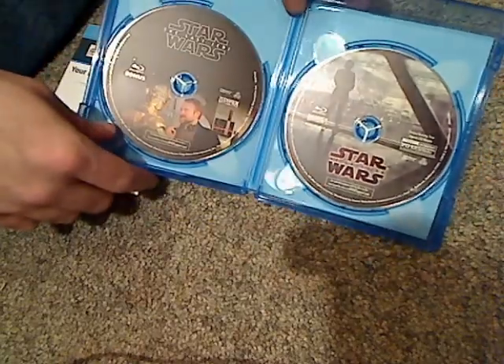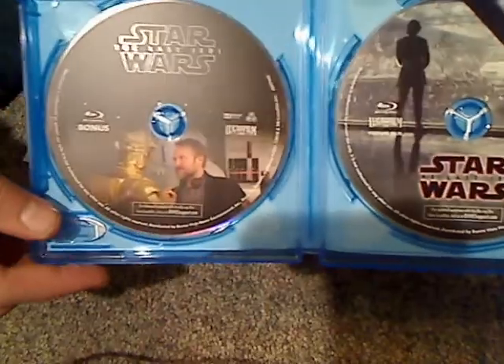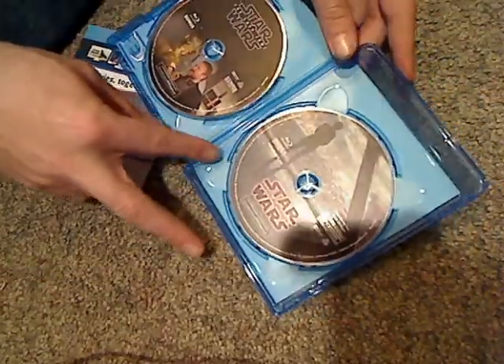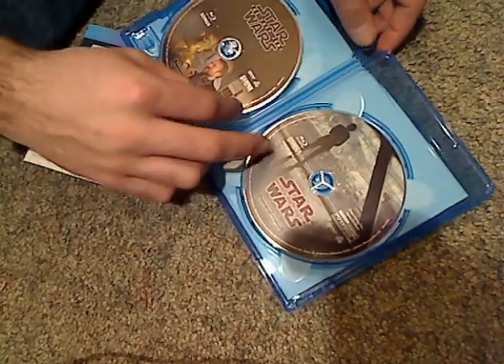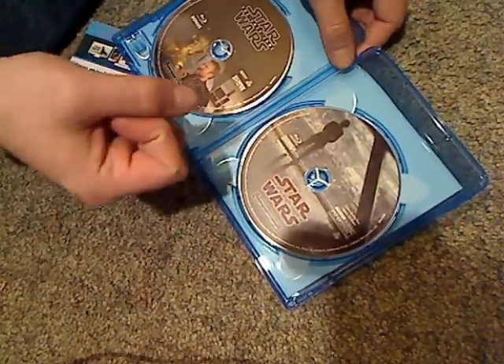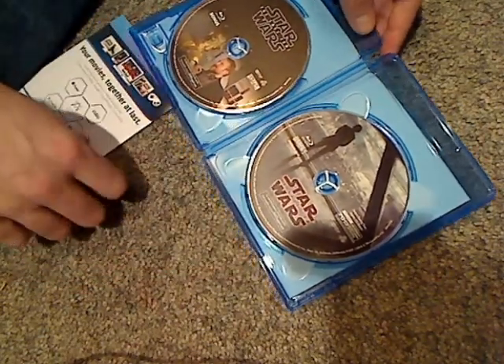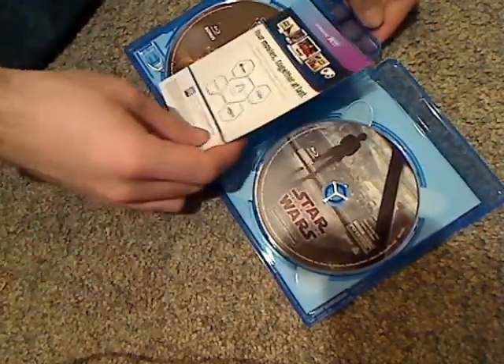So they've got the main Blu-ray with quite nice artwork, and then the bonus features Blu-ray. At least they're keeping the tradition of good artwork on the discs, as is with the Studio Ghibli and Pixar titles, unlike the Disney Classics and Marvel Avengers that get just the plain blue.